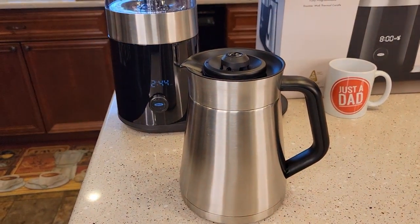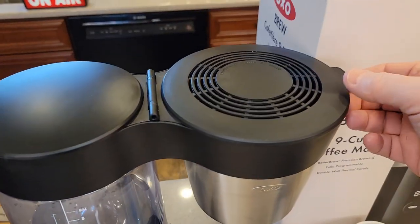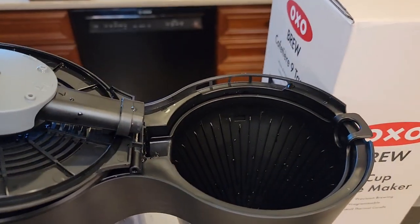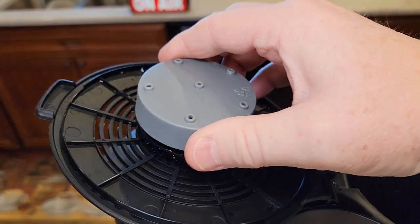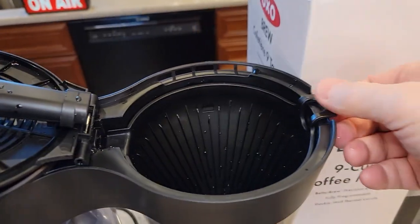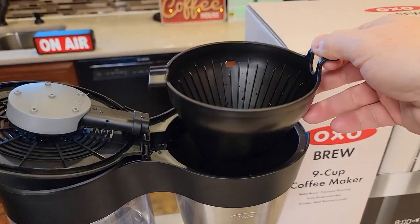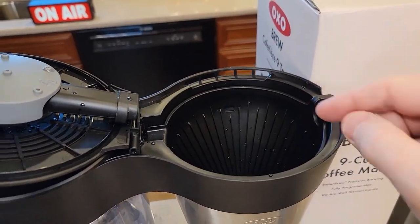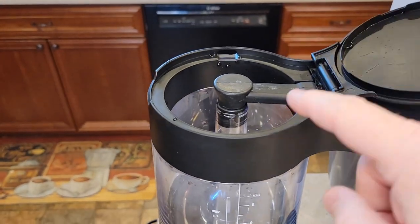This is a 9 cup coffee maker, which is a little bit different. Since it's got the carafe, there is no warming plate. It takes a number 4 cone filter. There's the brew head and you can take the brew head on and off, which is really nice for cleaning. Here's the brew basket that comes out, and there's the cone-shaped filter that goes in there — you've got to put a paper filter in there. And here's where you're going to put the water.